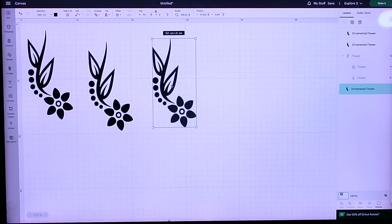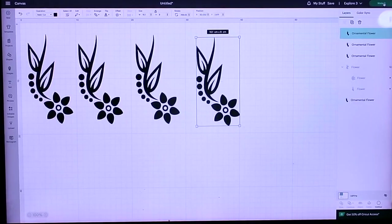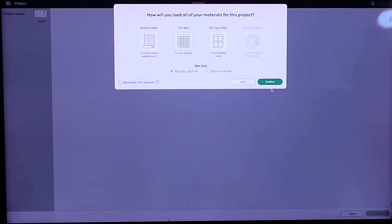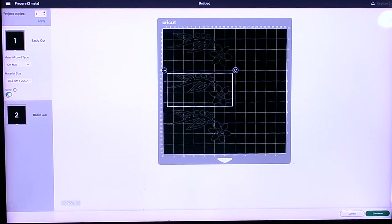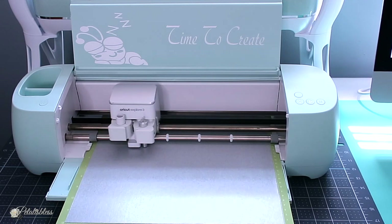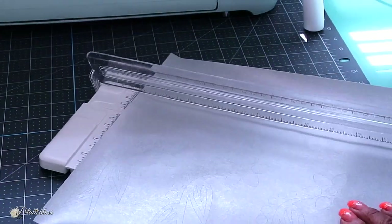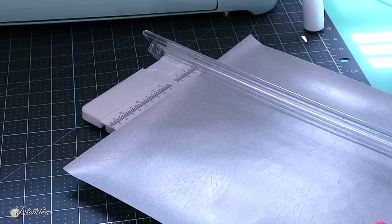Now we're just going to press 'Make It,' then press on a mat. We have to make sure we mirror the images because we are doing iron-on — you have to mirror your image. Then press the material you're using and send it to your Cricut to be cut. I also have my trimmer because I don't like wasting my vinyl, so I'll cut off the excess vinyl and save it for another project.